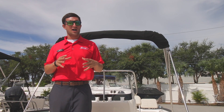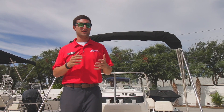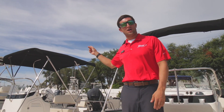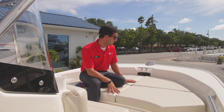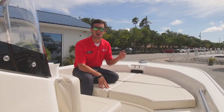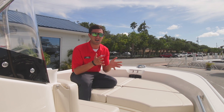Right overhead we've got a bimini top — opens up and gives you plenty of sun protection so you don't get burned to a crisp in the Florida sun. Up on the bow we have a sun pad equipped. Underneath, there's more storage and an anchor locker. And that plug right there is for your trolling motor — if you want to install an electronic trolling motor, it's as simple as mounting it, plugging it in, and you're ready to go.